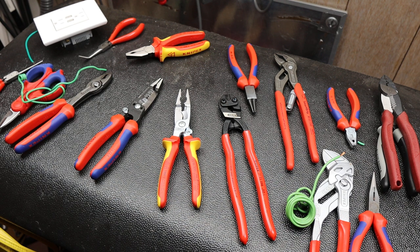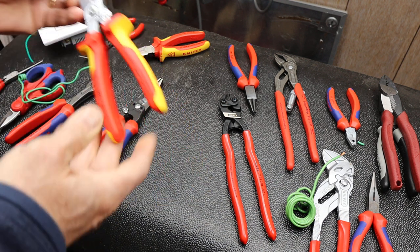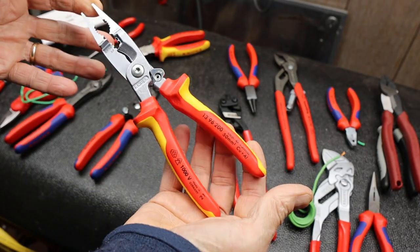Howdy folks, Doc here with Last Best Tool. Today let's take a closer look at these KnipX 1396-200s.